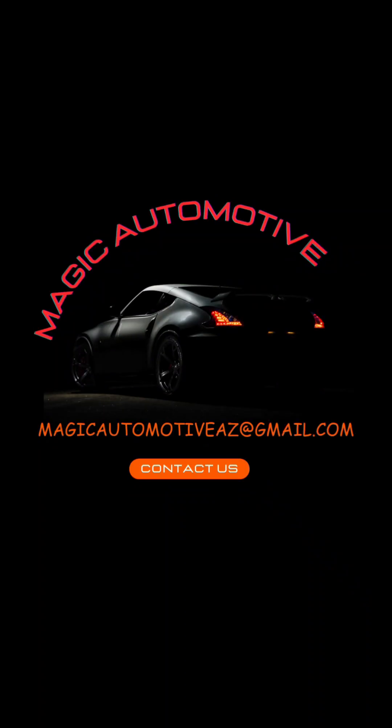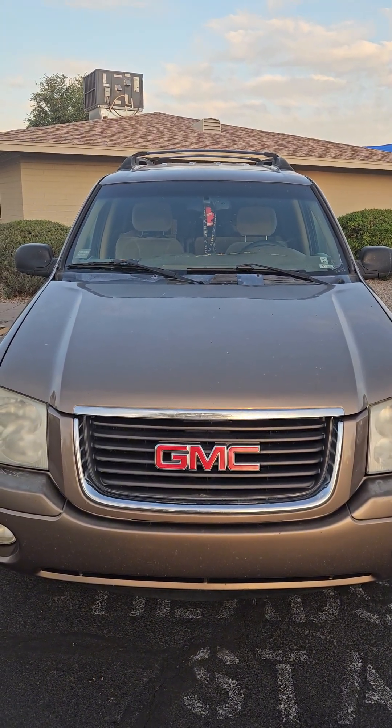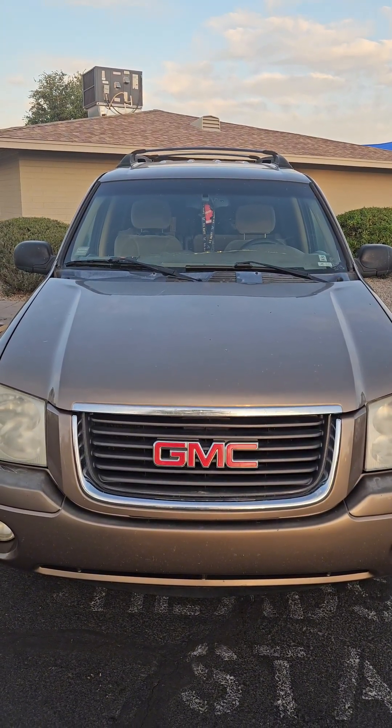Hello everyone, welcome to Magic Automotive. This video covers air intake and PCV issues on the GM 4200 Vortec.